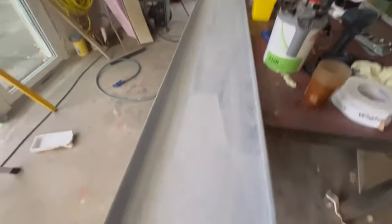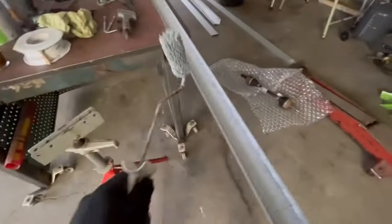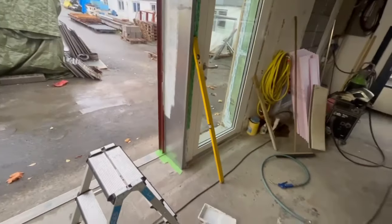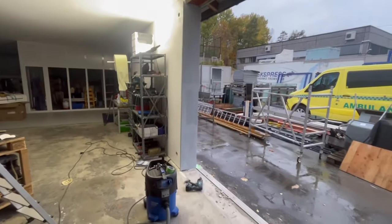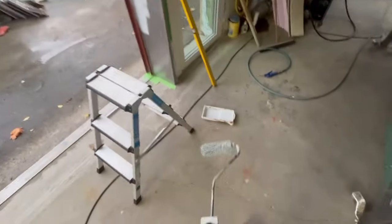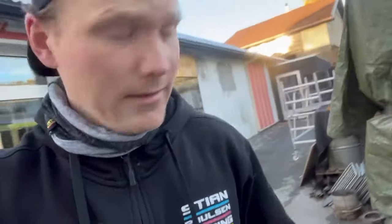I now mix epoxy primer and I primered inside this one. Also on the outside where the gasket is going to be. I mixed too much so I also put epoxy on those here - there's actually no need for this super primer on inside here but I mixed too much so I used it.